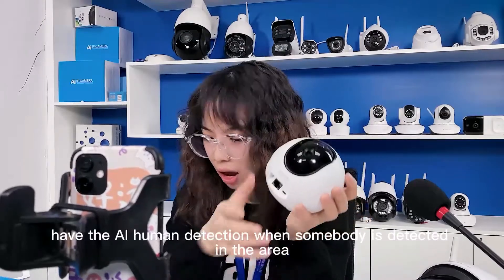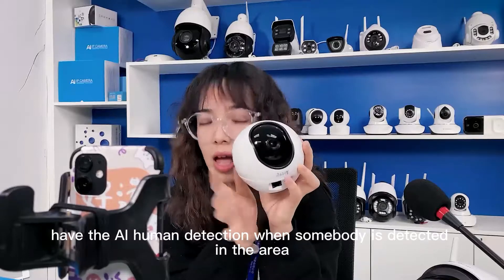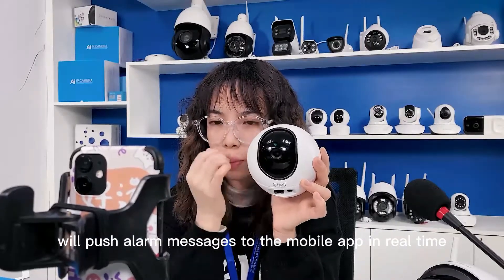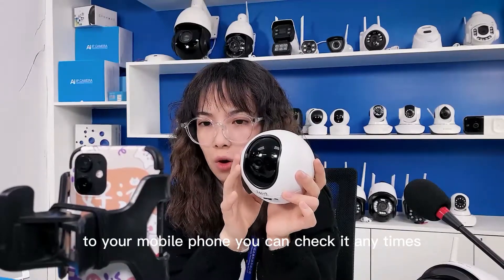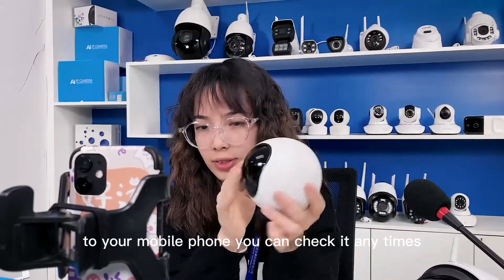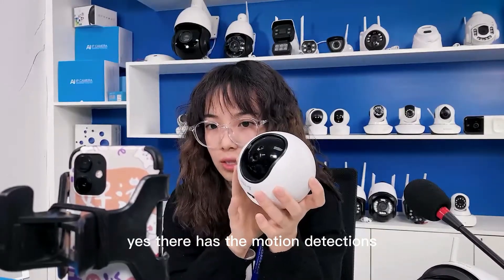You also have AI detection — when somebody is detected, it will push an alarm message to your mobile phone. You can check it anytime. Yes, it has motion detection.